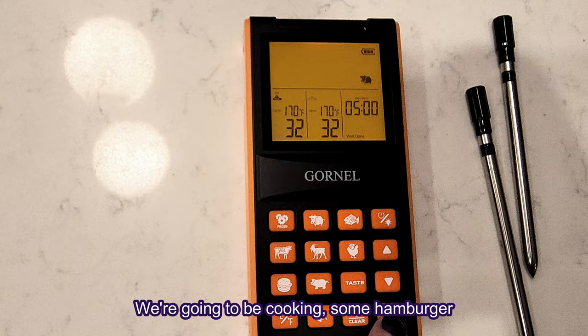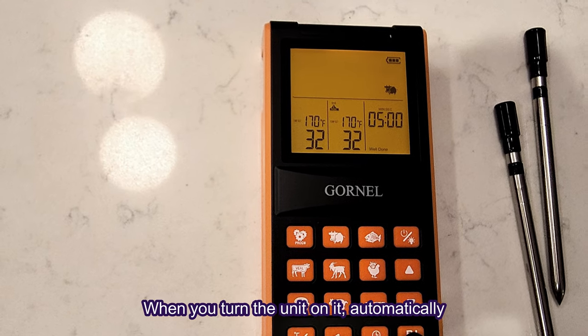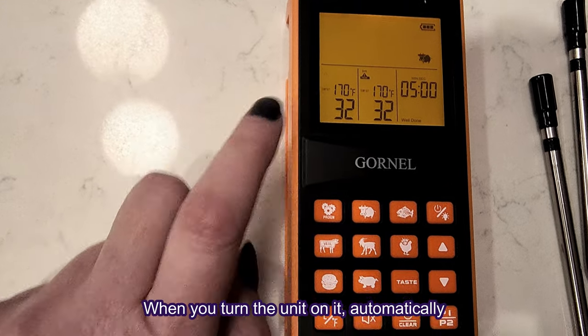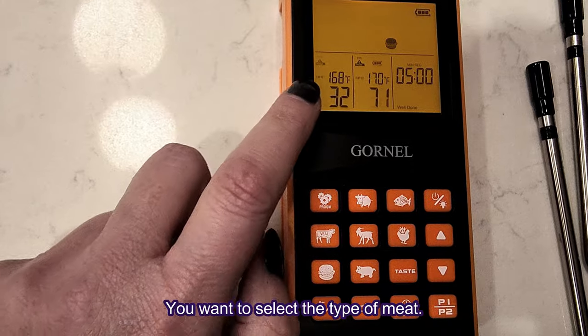We're going to be cooking some hamburger patties and we're going to utilize their preset settings. When you turn the unit on, it automatically connects to the probes. You want to select the type of meat you're cooking.